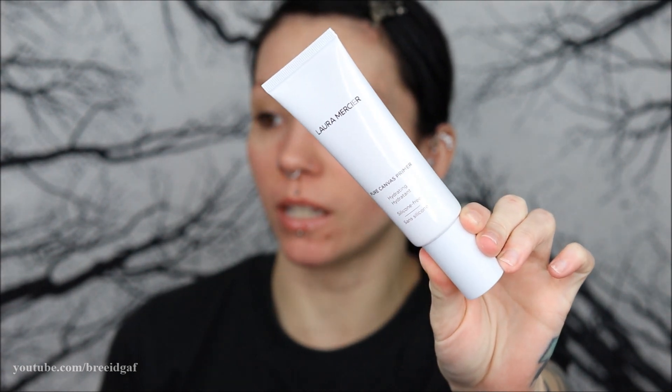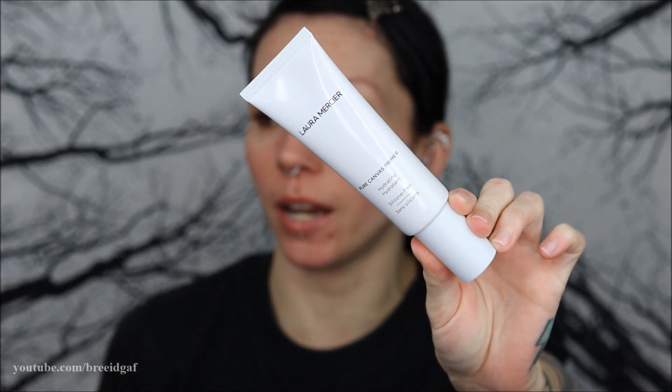I'm going to be wearing a primer with this, because I feel like it really helps with powder foundations. I'm using the Laura Mercier Pure Canvas Primer in Hydrating, just rubbing it all over the face especially where I'm really dry. I'm going to give that a minute to sink in. I'll be applying this foundation with a wet damp beauty blender because I feel like you really want it to sink into the skin and adhere to the face.